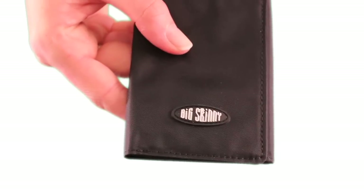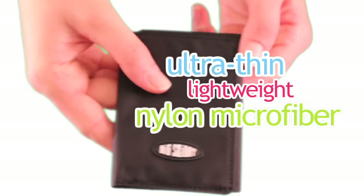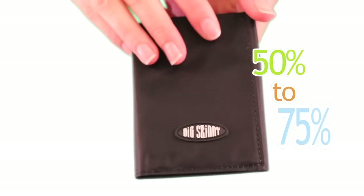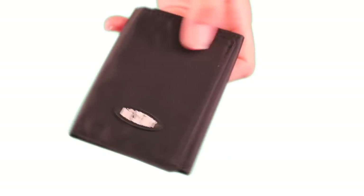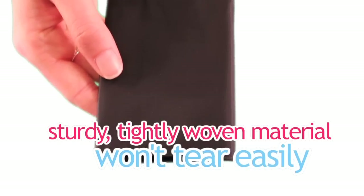Here are some nylon microfiber features. By using ultra-thin, lightweight nylon microfiber, Big Skinny will reduce your wallet size by 50% to 75% — that's significantly more comfortable to carry around in your pocket. Nylon microfiber is a very sturdy, tightly woven material that won't tear easily.